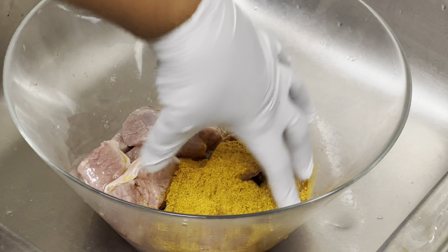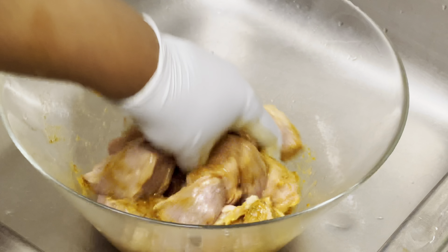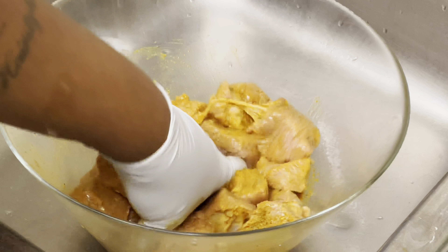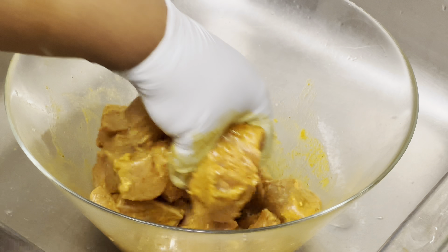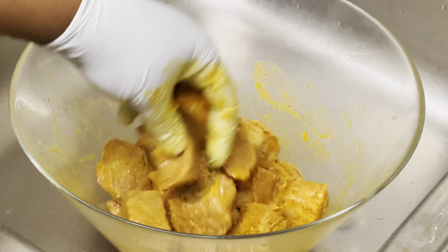If you're wondering why my beef looks so pale, there's a reason for that. I rinsed my meat in vinegar and water, and I have a clip of me doing that. At the end of the video there's a bonus clip showing the cleaning of the beef with vinegar. When you use any type of acid, that will happen — the acid will affect the color and the texture of your protein.